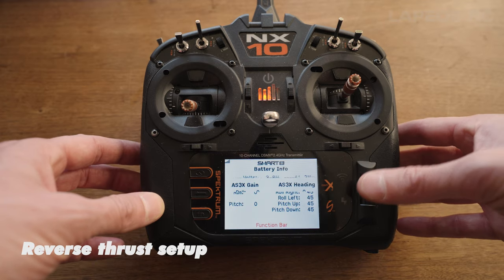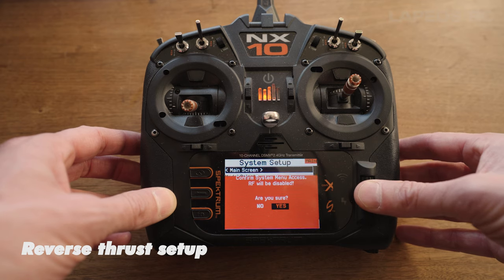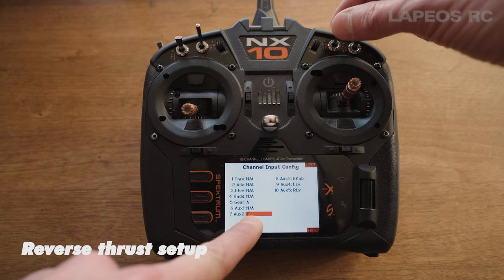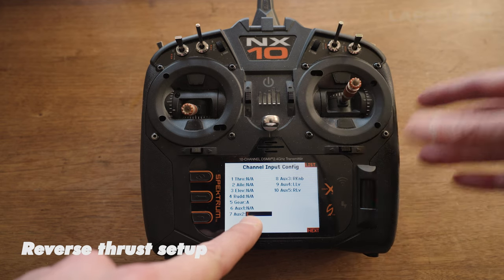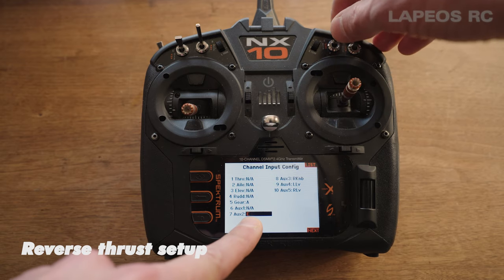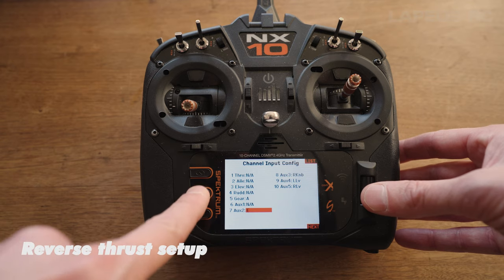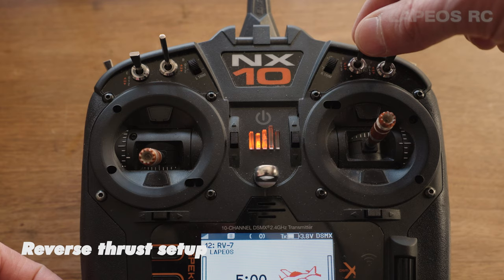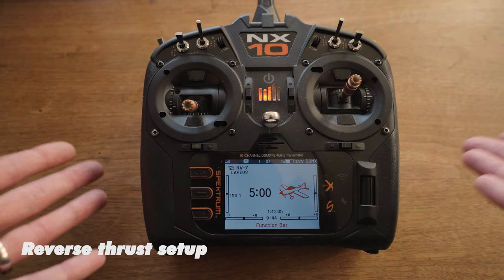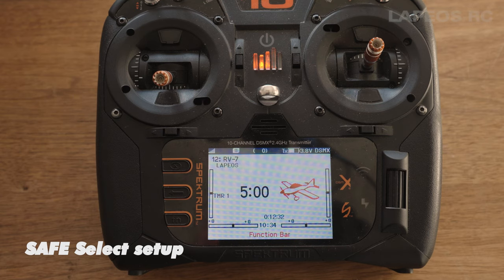Scroll to the far left side and go into the menu, go to System, set up a page, and go down to Channel Assign. Scroll down to Channel 7 and set it up to the E switch. You can press this and choose whichever switch you like - just turn the desired switch to select it, then press once more and it's all saved. By going back, using that switch you can actually do thrust reverse. That's a pretty easy way to do reverse thrust on the new Avian ESC if you have the new smart Spektrum TX.